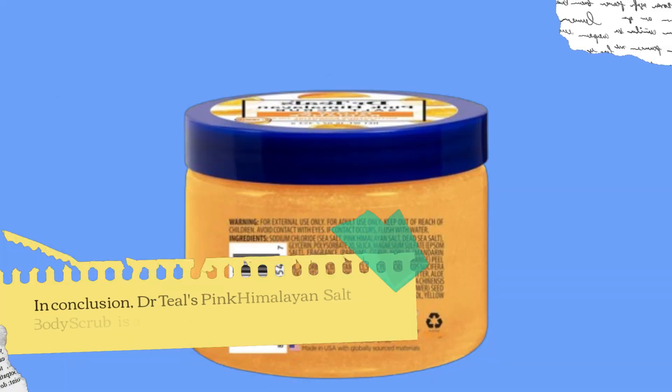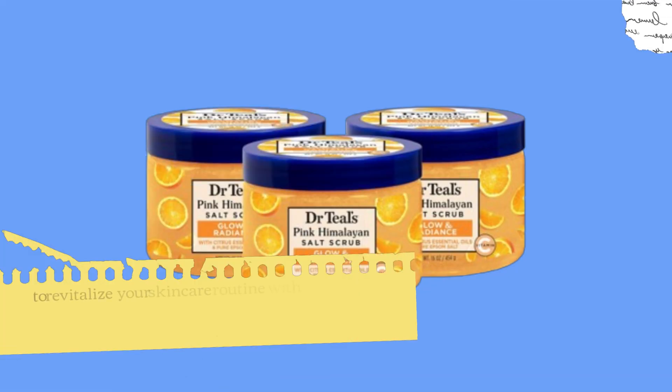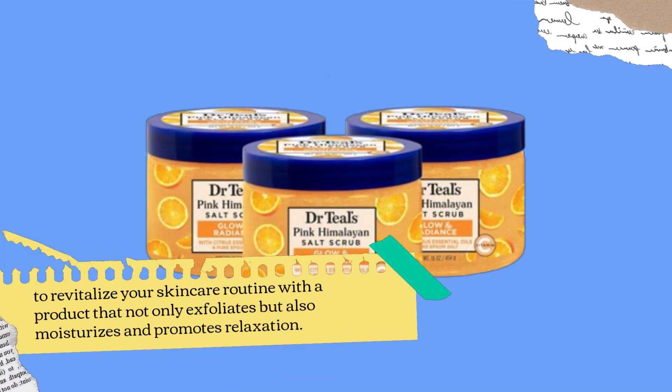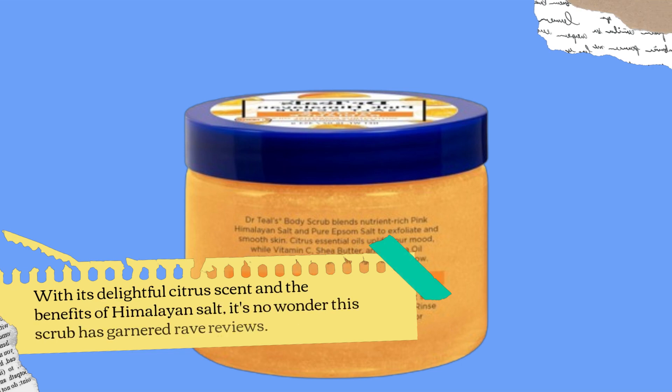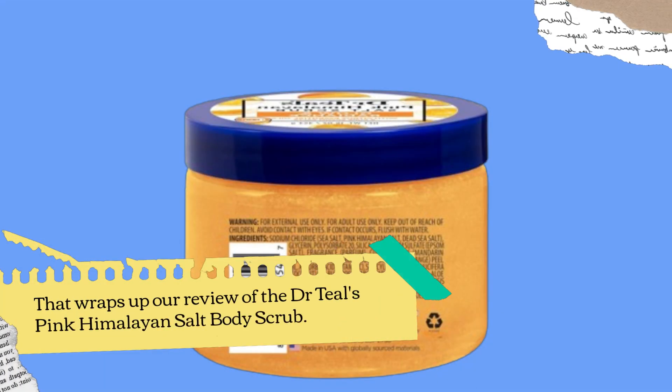In conclusion, Dr. Teal's Pink Himalayan Salt Body Scrub is a must-have if you're looking to revitalize your skincare routine with a product that not only exfoliates but also moisturizes and promotes relaxation. With its delightful citrus scent and the benefits of Himalayan salt, it's no wonder this scrub has garnered rave reviews. That wraps up our review of the Dr. Teal's Pink Himalayan Salt Body Scrub.